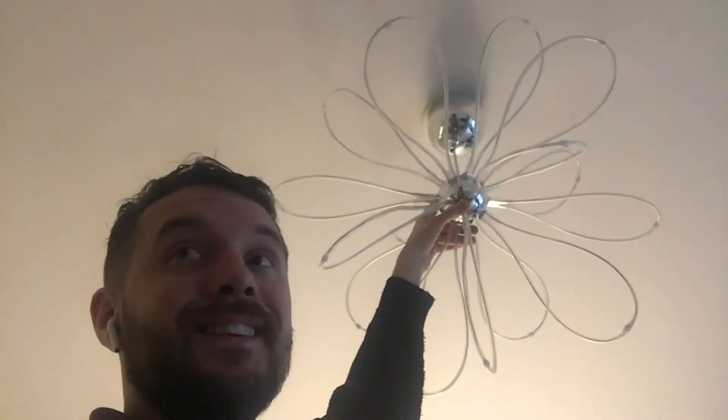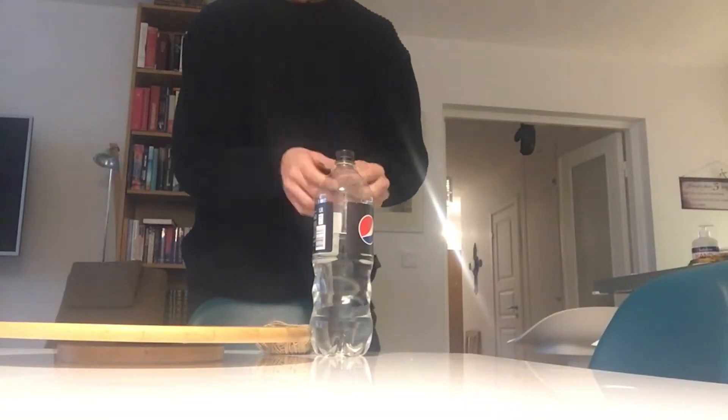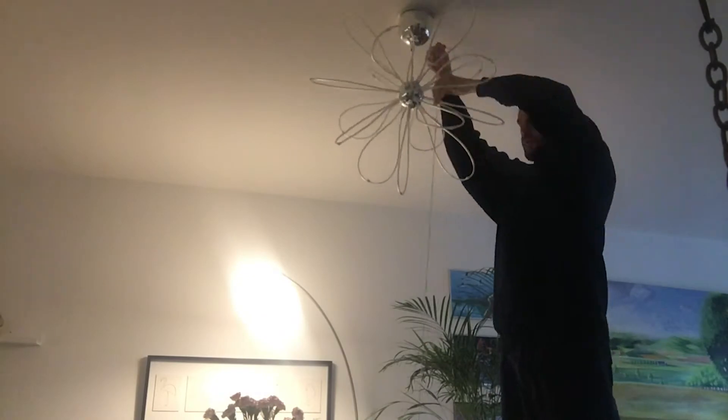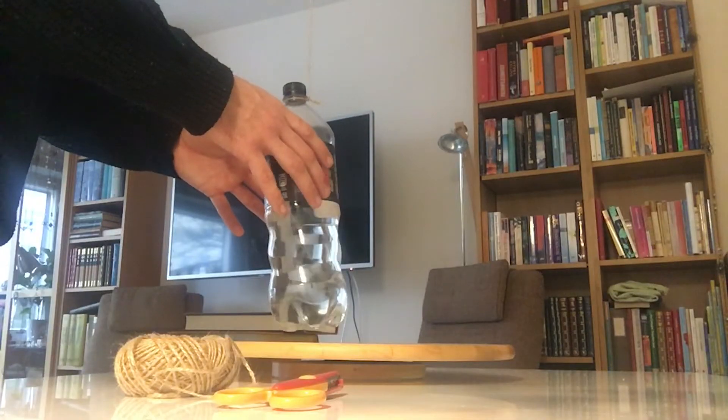I'm gonna find a thread and find a hook to hang it up. There's not a lot of hooks in the roof right here. I need to hang it right here — if this isn't too heavy, this is going to work fine. I find the view that I like.